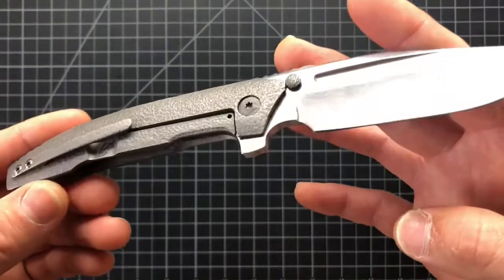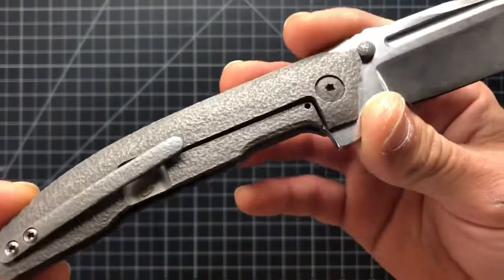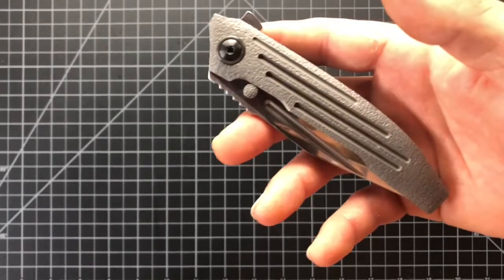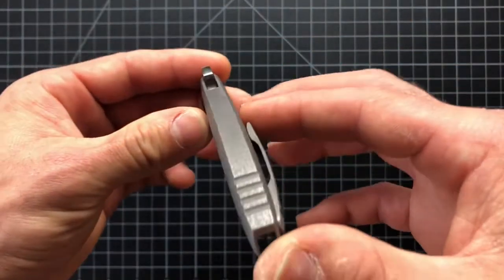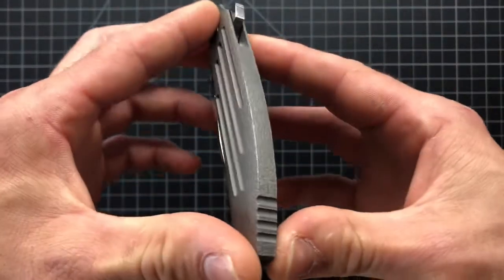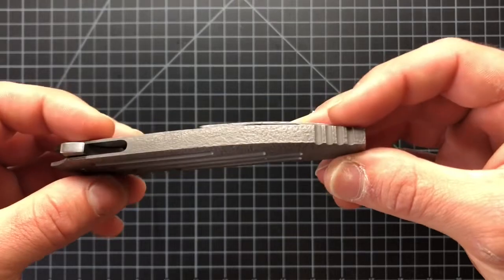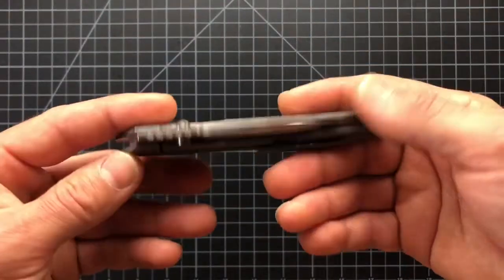For those of you guys that don't know, Peter Rizzinti is a custom maker out of Canada. He has had a few production models — Spyderco has done the Nirvana, and then also the newest one would be the Paisan. That's how you guys would know of Peter Rizzinti if you don't know his customs. But he's obviously more well known for his customs, and he's well known for making mostly titanium integrals — meaning the handle is made out of one piece of titanium.